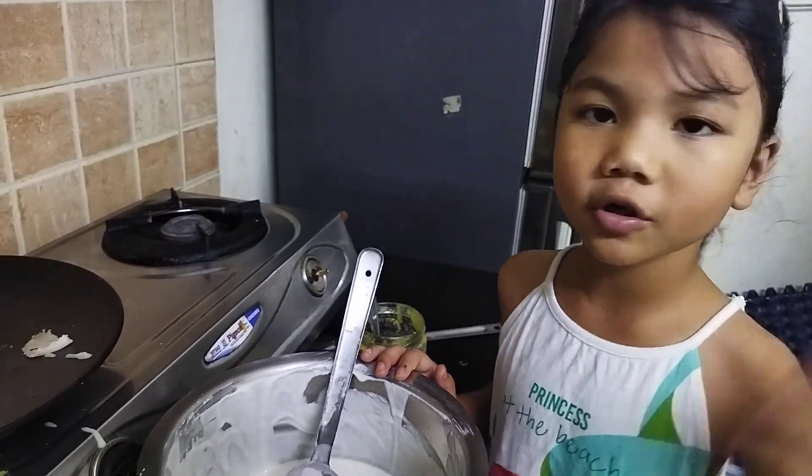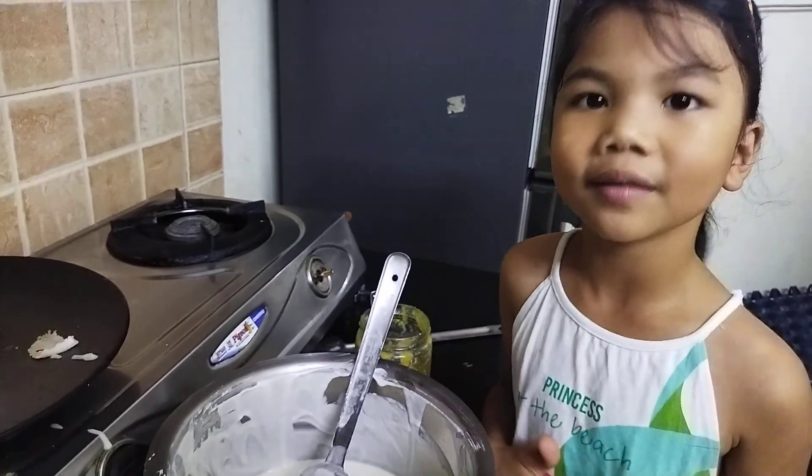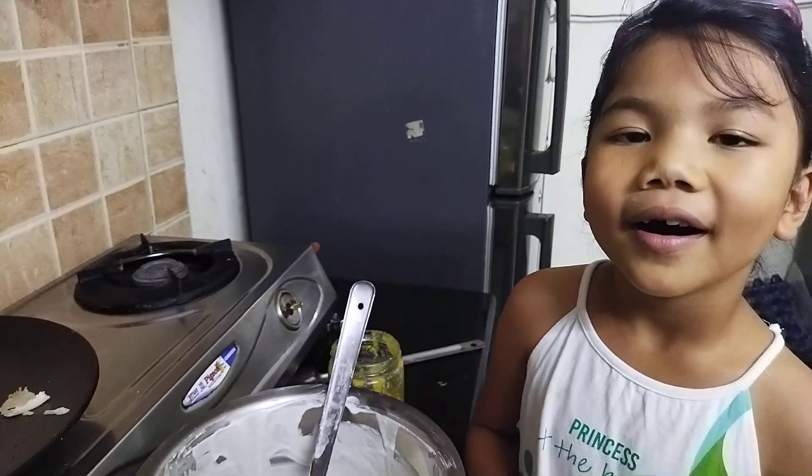Now we have the dosa done. You can make any kind of dosa — normal dosa, onion dosa, tomato dosa — you can just put tomato and onions in it for some taste. Thank you guys for watching, hope you like this video. Please subscribe and comment. Thank you!